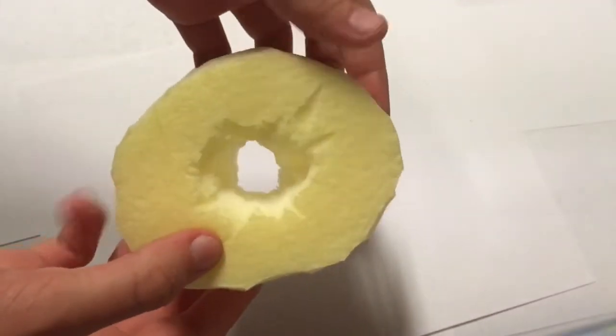I found this very time-consuming, so don't worry if it takes you a while. After a lot of cutting, this is the shape I have.